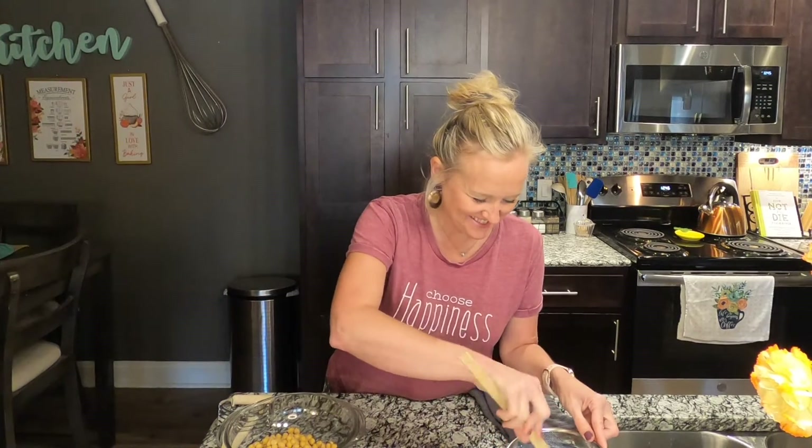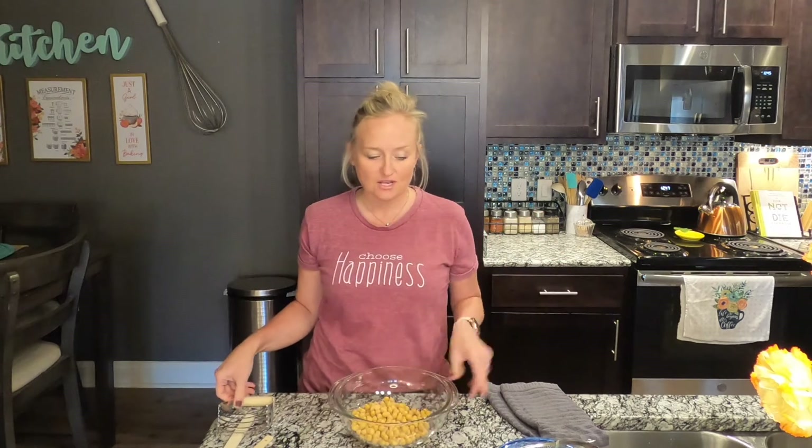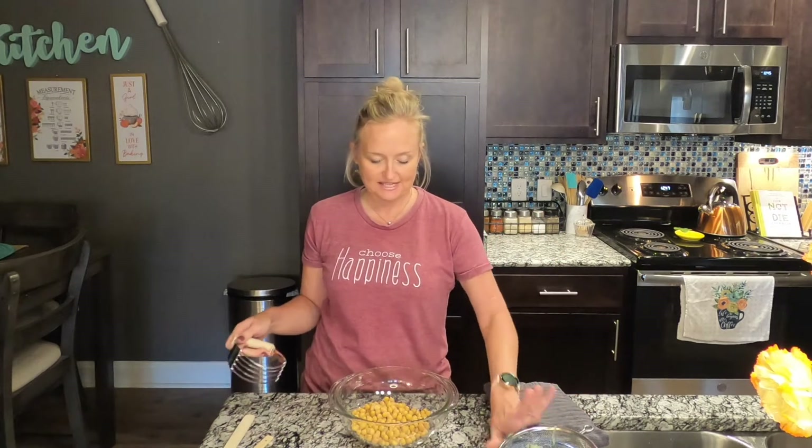Mix the salt up with the cucumbers as it drains. Ideally, while that drains you're chopping your other vegetables — I've already done that to save time. We'll let that hang out a bit longer but move on for now.